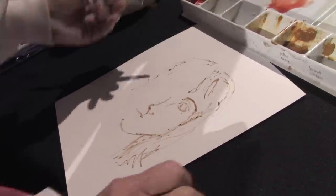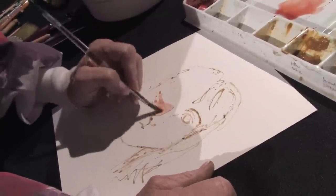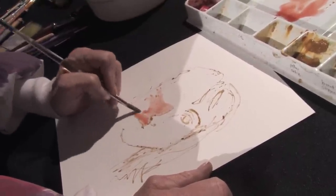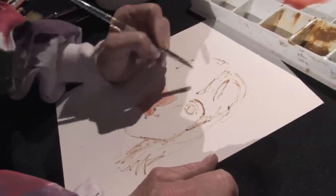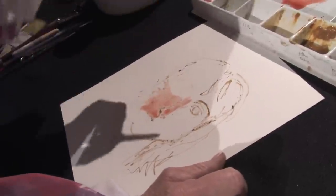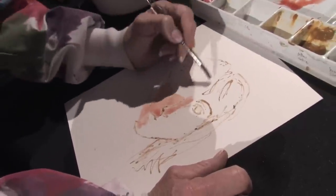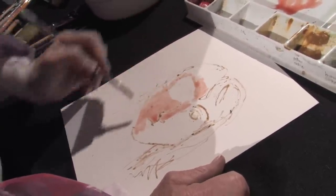I'm going to take my colors and start laying them down here. I want to paint from the inside going out so that I get some nice shadows going on. With watercolor portraits, you have to work kind of fast because the paint tends to dry very quickly. So I'm very quickly putting down some of this flesh tone color.